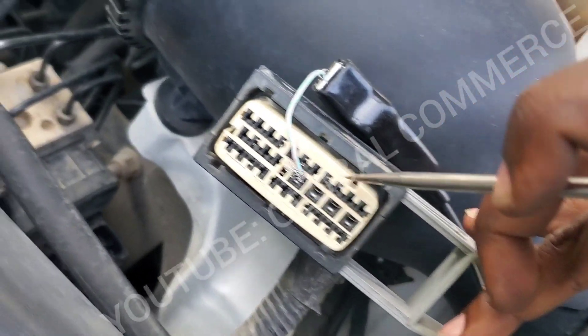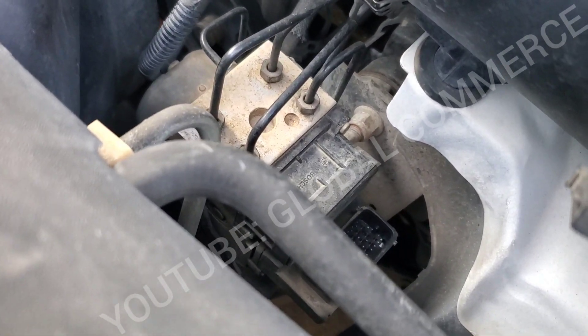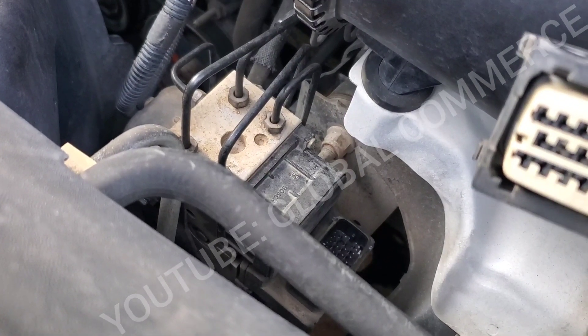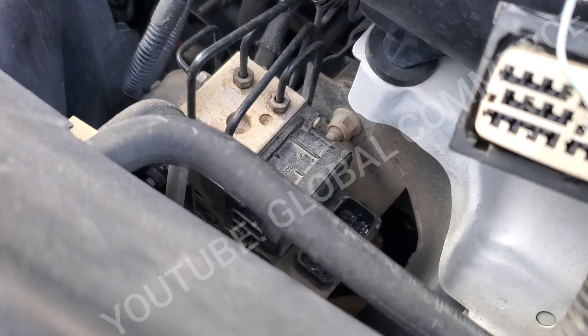So that's most likely going to be an internal issue with the control module they put in. But remember, we saw that debris in the connector — we're going to put it back in and see if that error goes away. If not, we're still going to reprogram it, and if the error continues, we'll let the client know they're going to have to replace this module as well.